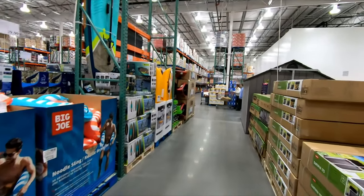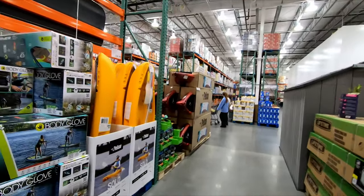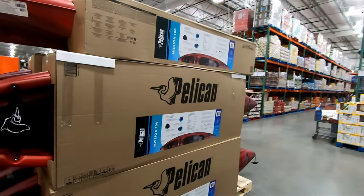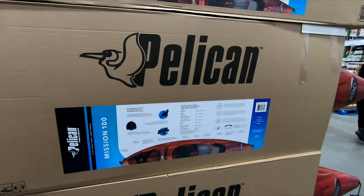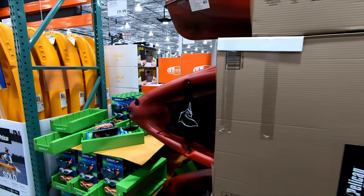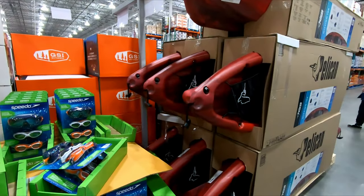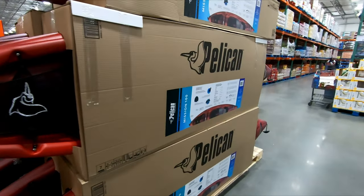All right, I'm just coming up to the kayaks here — and here they are. The 2024 Pelican Mission 100 from Costco. Pretty much they don't have one out on display like they usually do, which is unfortunate, so I can't show you the entire kayak. But looking at it, the design has not changed at all.